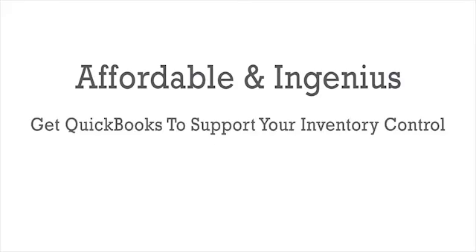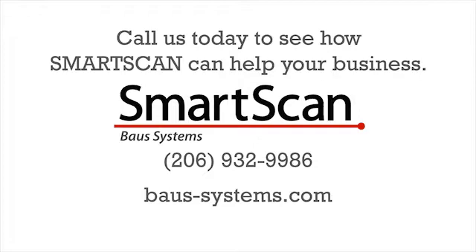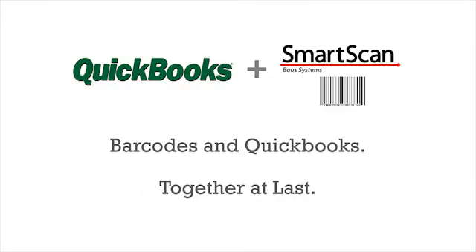Just an affordable, ingenious way to make QuickBooks support your inventory control the way you need it to. Call us today to see how SmartScan can help your business. SmartScan — barcodes and QuickBooks, together at last.